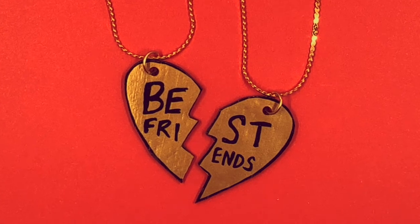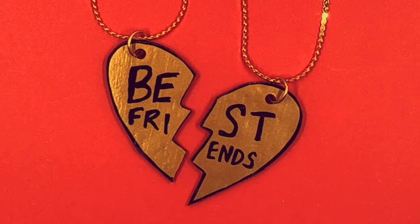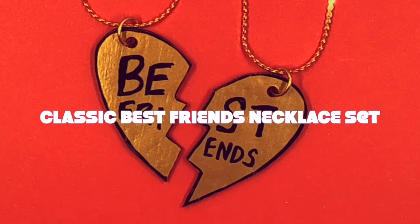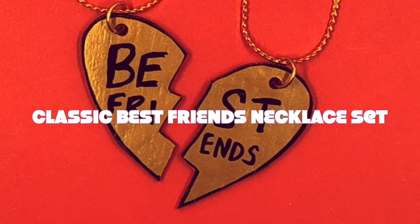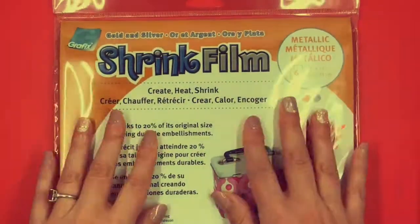Hey everyone, it's Eliza Capitan from Craft Hangout. Today we're going to lean into some nostalgia and make a classic best friends necklace set that's super easy to make, and I'm going to show you how to do it using Graphics Metallic Shrink Film.